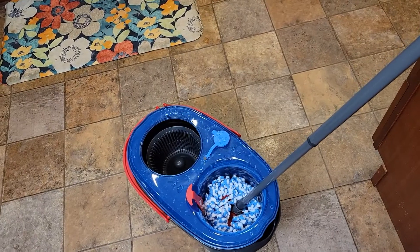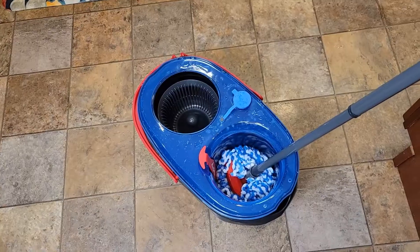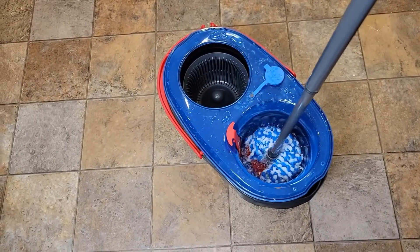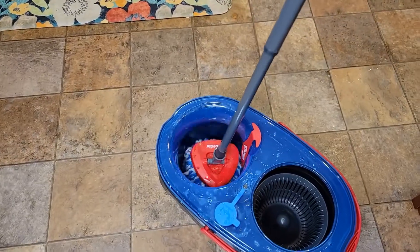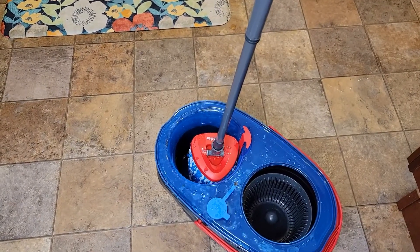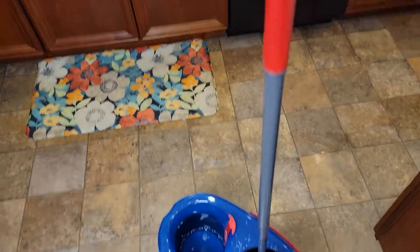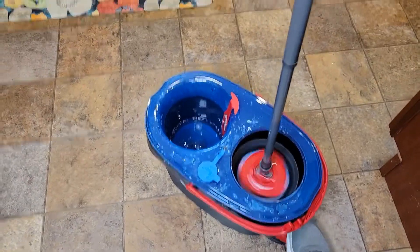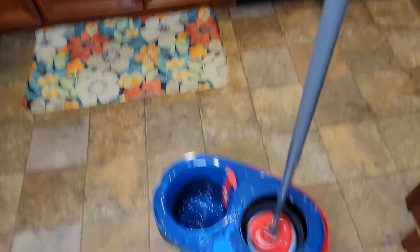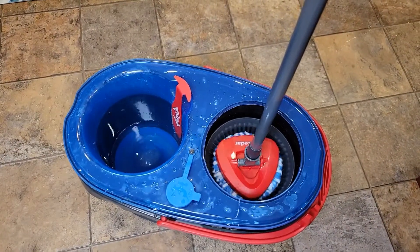So if I've got a spill I'm cleaning up, I can put some floor shine on the floor — see, I've got a mess I'm going to clean up. I'm going to get my mop head nice and soaked with clean water. Now if I want to rinse it out, get some of that water off so it's not so wet, I put it in here, hold the handle, put my foot on this. This is what spins, and it spins that dirty water into that bottom tank.